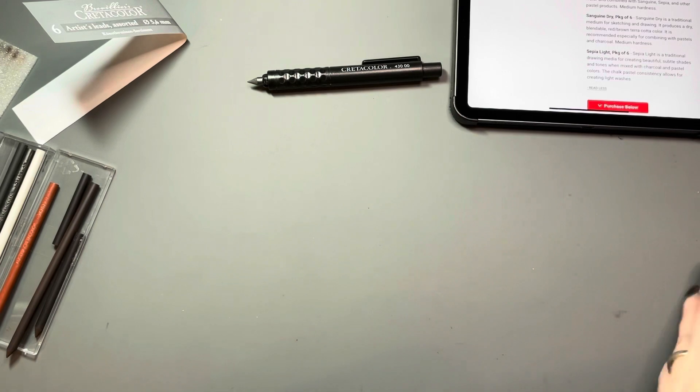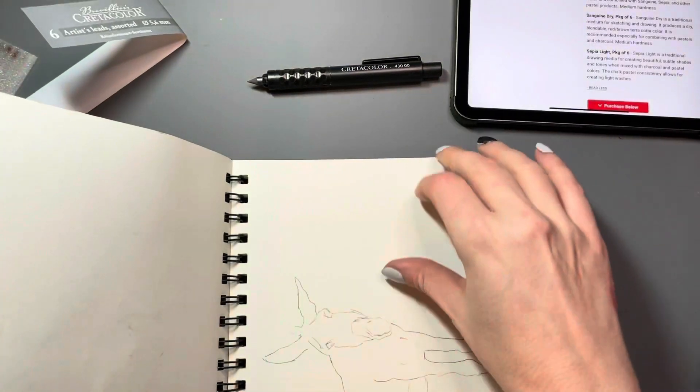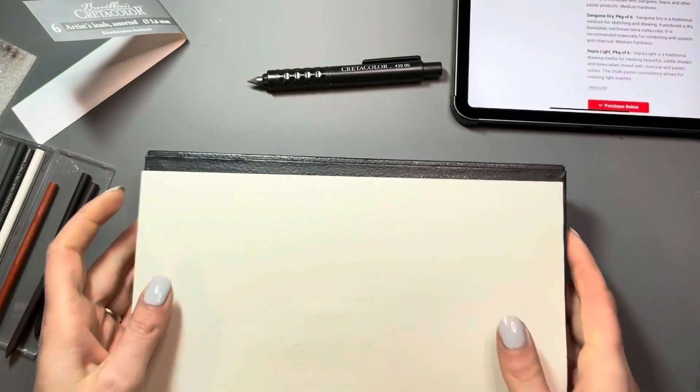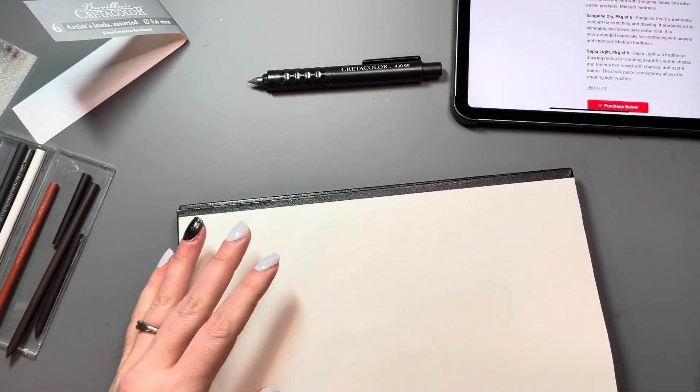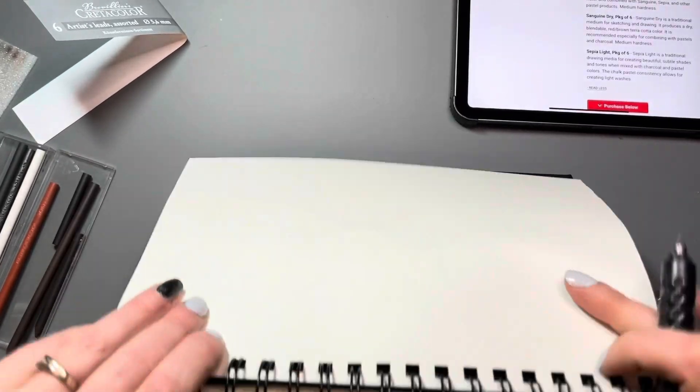I was having such a hard time figuring out which leads were which. I actually had to go onto the Dick Blick website and check out what came in the box because that's not even listed on the packaging. So that's something that maybe Cretacolor could change — to write down what is actually included in the assorted set.